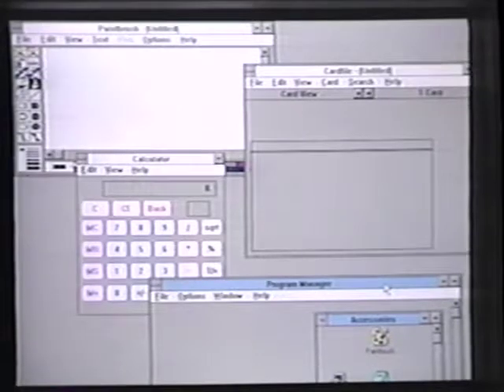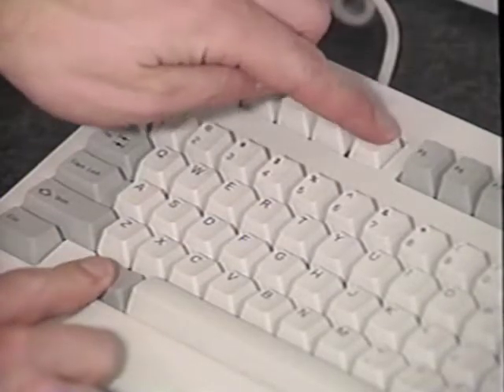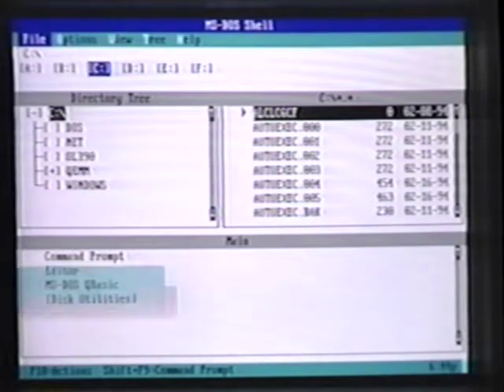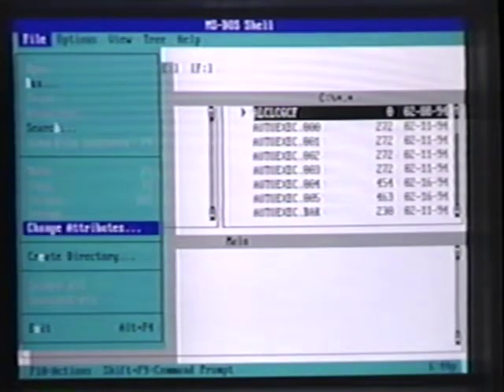The quick start install program configures your new multimedia features so that they work with other features already installed in your computer. To start installing the software, turn on your machine. If you're in Windows, you must exit first — do not run the quick start install program in Windows or from a DOS shell in Windows. To exit from Windows, hold down the ALT key and then press the F4 function key. You should then be back at the drive letter prompt in DOS. Some computers run a DOS shell — select the exit option to return to the DOS prompt.